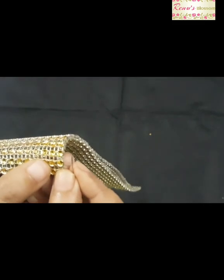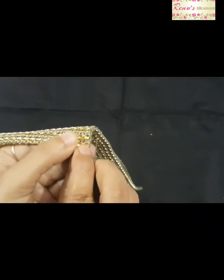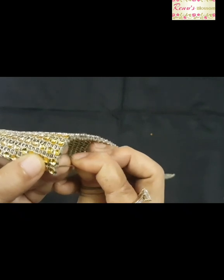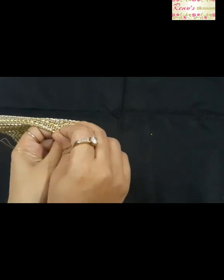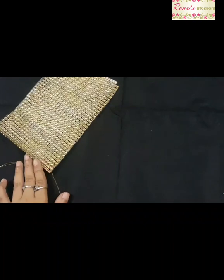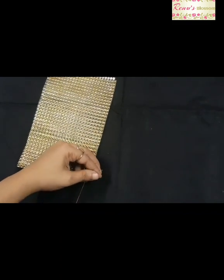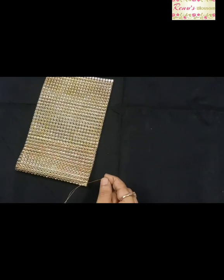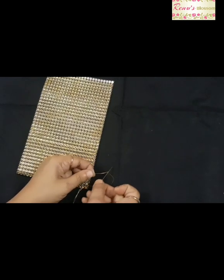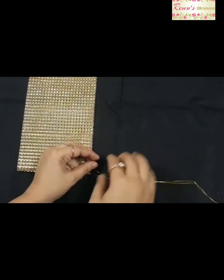The first step for stitching: insert your needle through the first tiny square. Pull your thread slowly after stitching through your first square. Now this is the tricky part — you have to insert your needle inside the loop of the thread at the bottom, then pull your thread slowly to give a neat finishing.